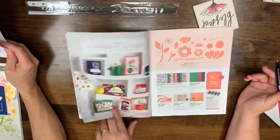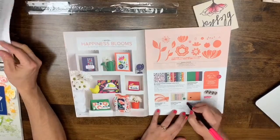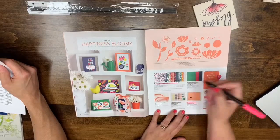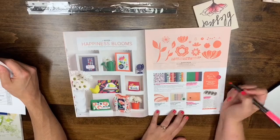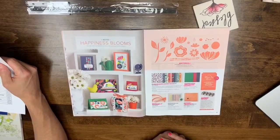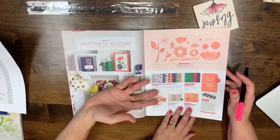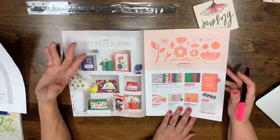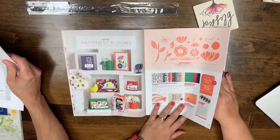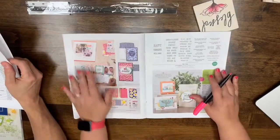Pages 24-25: the Bitty Blooms punch, Dot to Dot Textured Impressions folder, Happiness Blooms DSP, Happiness Blooms cardstock 8.5x11, Clips of Coral ribbon, and the Bloom by Bloom photopolymer stamp set are all leaving. The whole page except for the enamel dots, which are in the new catalog. Keep in mind you can still order these items while supplies last — when they're done, they're done, so do not delay.